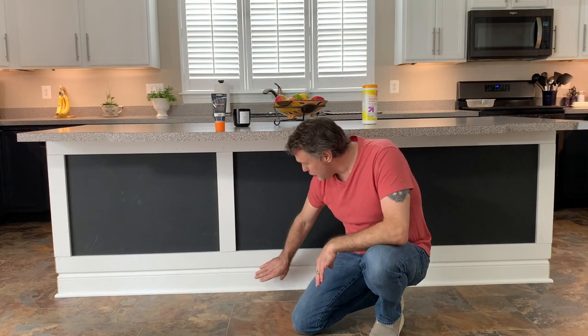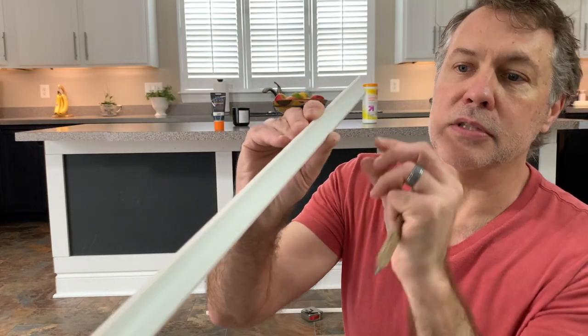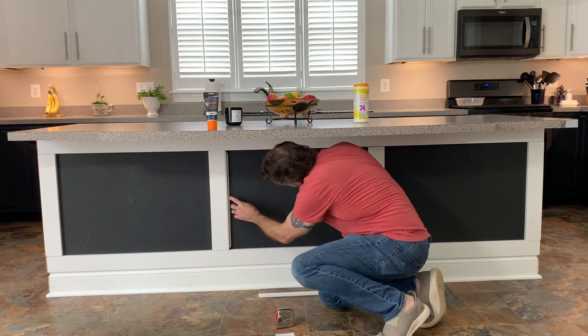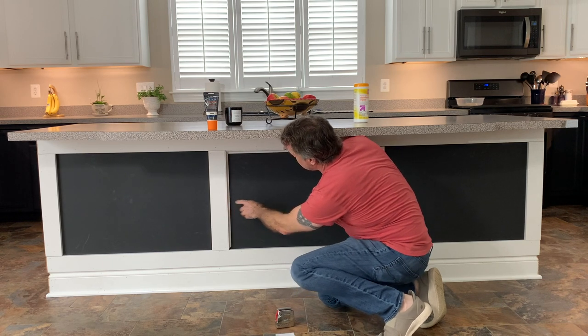So now we have the baseboards, the shoe molding, and the 1x4s all installed all the way around. If you're looking for a shaker style look, this would be a great place to stop — fill in the nail holes and then paint it as you desire. Because of the cabinet look that we have, I'm going to add an extra piece of trim on the inside of the panels just to dress it up a little bit more. This trim piece just has a slight curve to finish off the inside — it's cut at 45 degree angles on both ends and fits in with additional trim pieces.